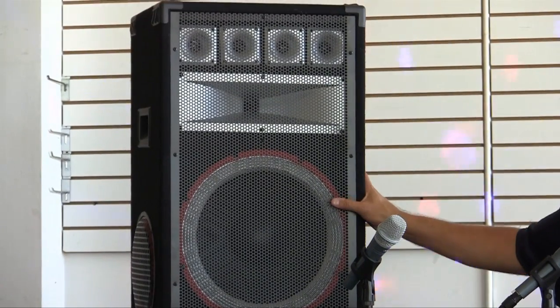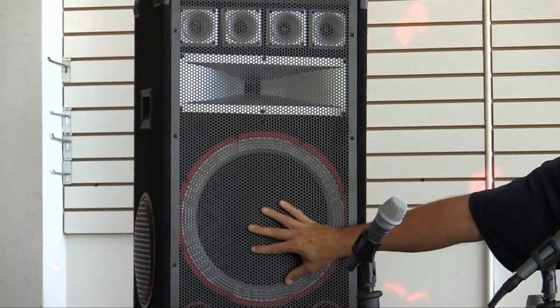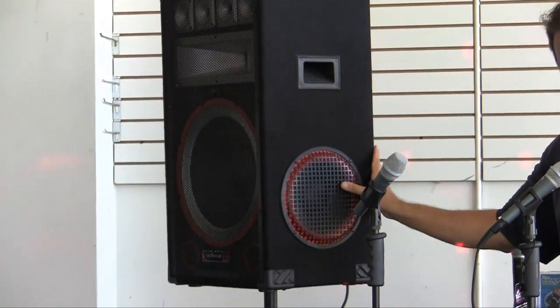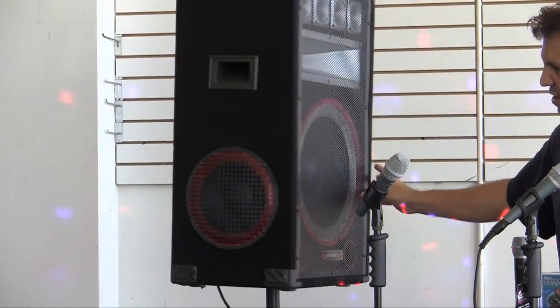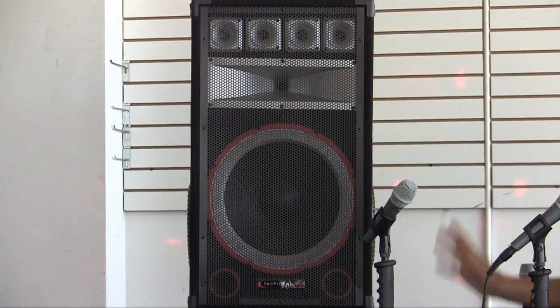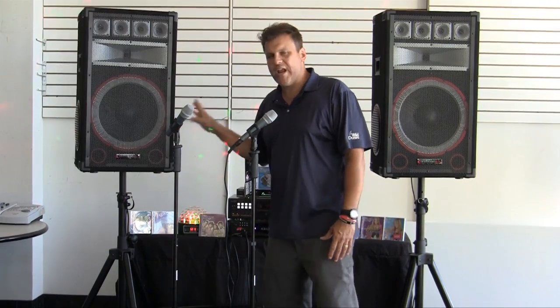These speakers that we're using is an eight-way speaker box. The front of the speaker has a 15-inch woofer, a horn, and four tweeters, but it also has the side speakers. Those of you who have done karaoke will know that this is a great feature because it takes the place of your monitors, so you have your monitor speakers built in.